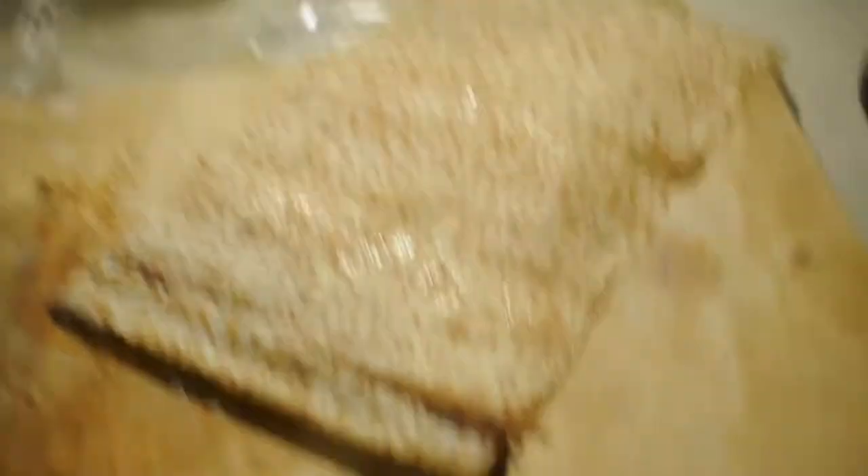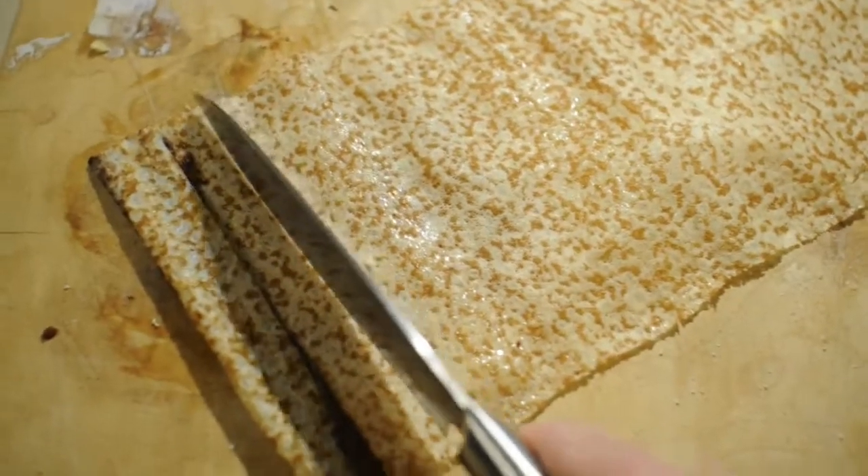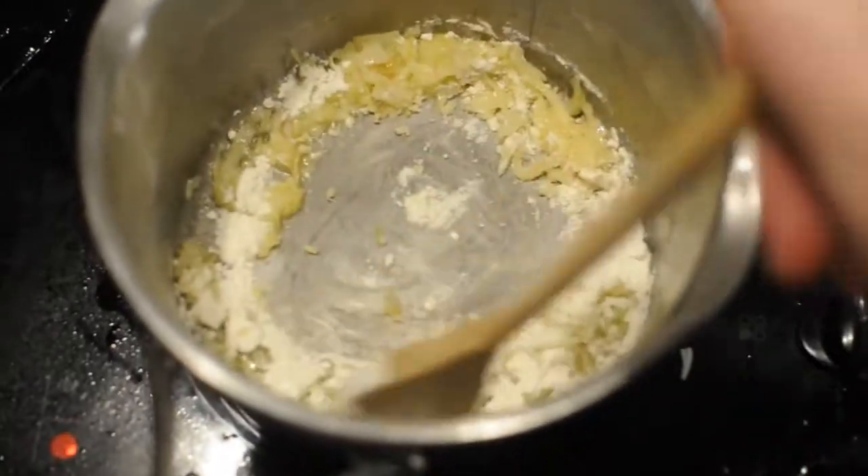Egg it, breadcrumb it, fry it, eat it. When I unraveled these things, they're quite long so I don't even need to scrape the chocolate bit out — looks like the chocolate's just in that bit. For the base I'm just kind of white-saucing it.